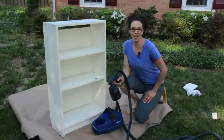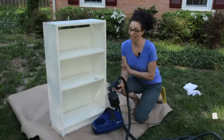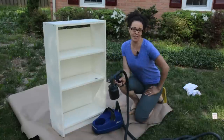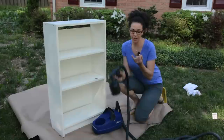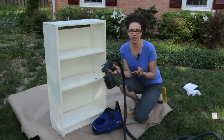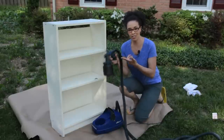Hey guys, what's up? Serena here from thriftdiving.com. Sometimes I hate painting furniture with a paintbrush — I really do. Times like that I use a paint sprayer, and I'm going to show you in this video how to use a paint sprayer when number one, you don't want to use a paintbrush, number two, you don't have a lot of time, and number three, you're painting something that really needs to get into the nooks and crannies. So stay with me.